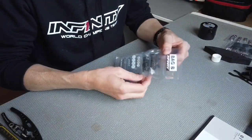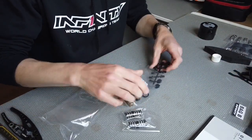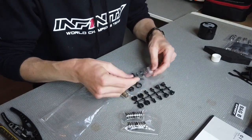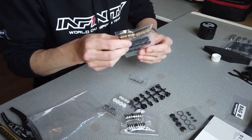Next up is bag B — the shocks. Let's see what's inside: springs, shock cap, spring holders, o-rings, piston, and the shock body.